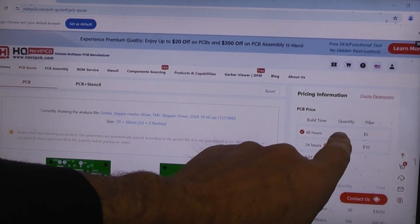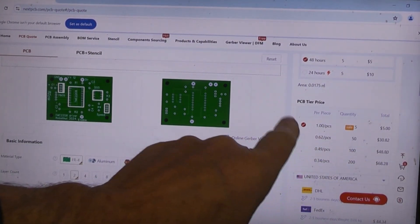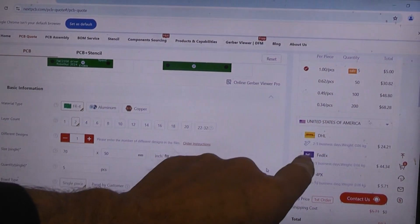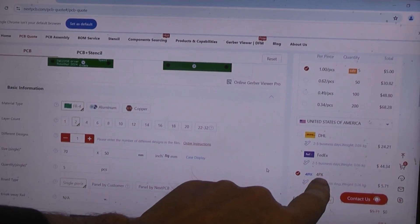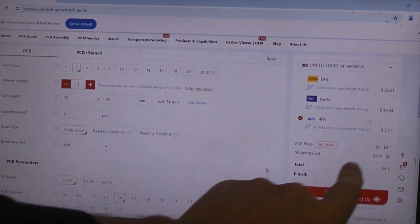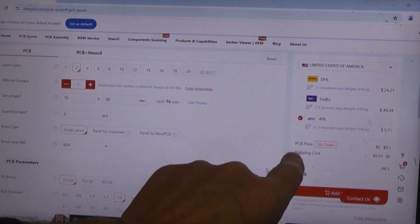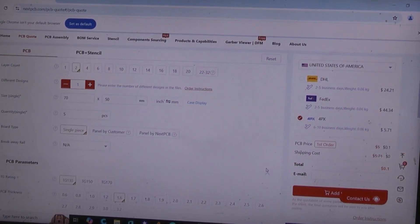The board price came to five dollars for a quantity of five, but as a new user they waive that. It defaulted to DHL shipping at about $24, but I scrolled down and changed it to 4PX which would have been $5.71. Because it was a first-time order and below $10, they waived both the PCB price and the shipping, so the total right now would be about one cent.